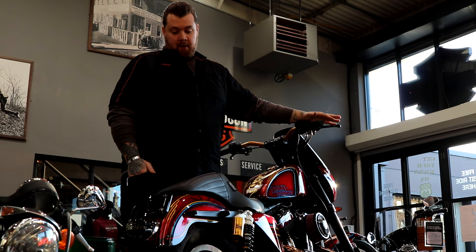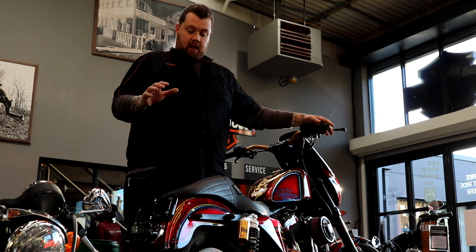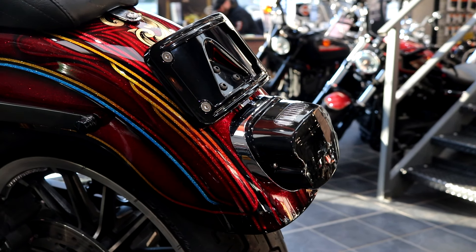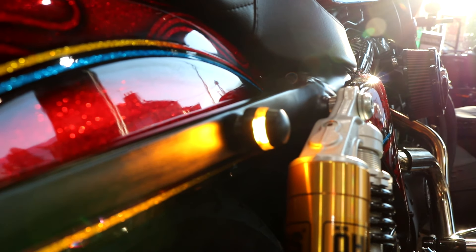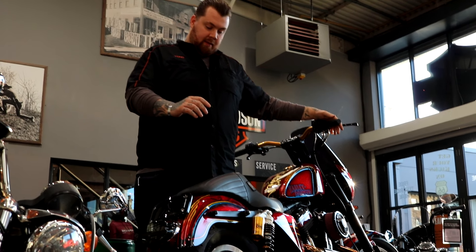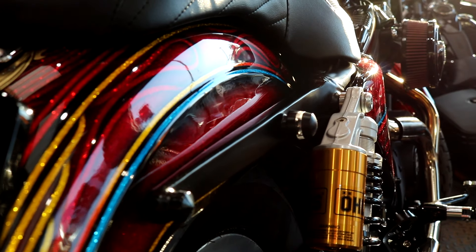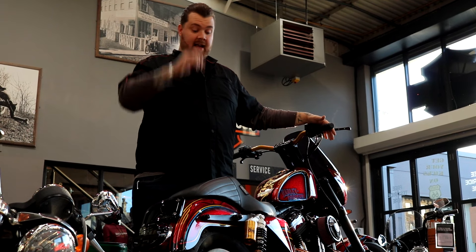Starting with the back end of the bike, we wanted to tidy it up and give it a real nice slim line look. Adding a lay-down license plate with a smoked rear light, we decided to use a set of Kellerman bar end indicators as the rear indicators, as they kept a nice trim profile. We did a little bit of modification to the rear fender rails by smoothing them out, just to take your eye away from the rustic look they originally had.